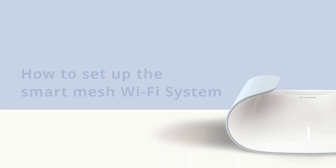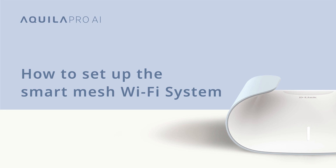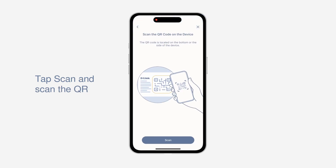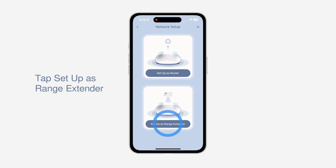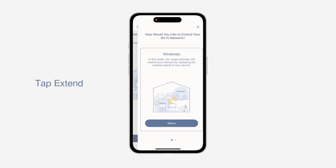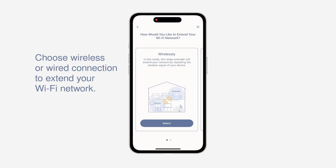How to set up a Mesh Wi-Fi System. Let's say that you now want to set up a Mesh Wi-Fi system. To do that, you just need to tap the Install New Device button. Scan the QR code on the back of your device and choose to set up the device as a range extender. Tap Extend, then choose the way you prefer to extend your Wi-Fi and tap Select.